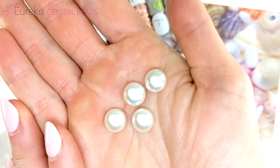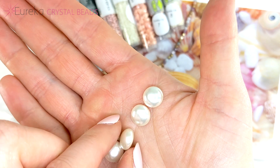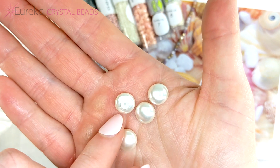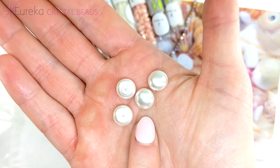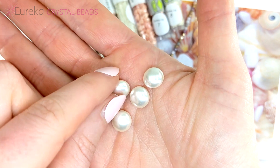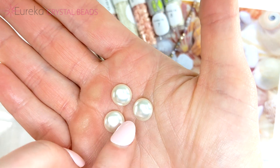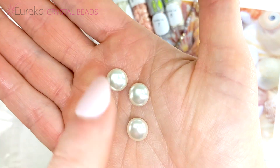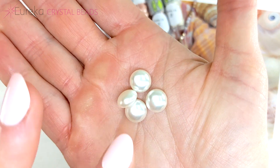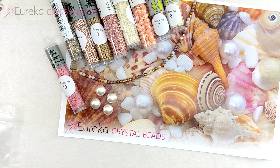Next up we have Preciosa button pearls — we've got four of these in a beautiful classic pearly white color. They are flat on the front, and these are really great for bezeling around. They're also excellent for bead embroidery — you can stick them on backing, foundation, or directly on ultra suede and bead around them to create gorgeous designs. You're getting four of these in 10 millimeters.